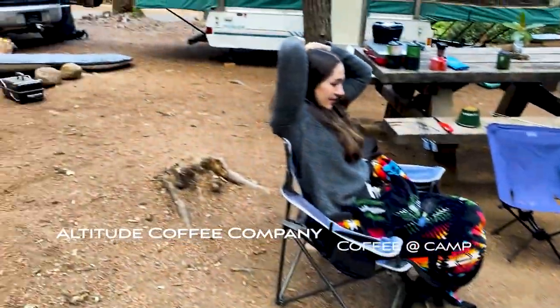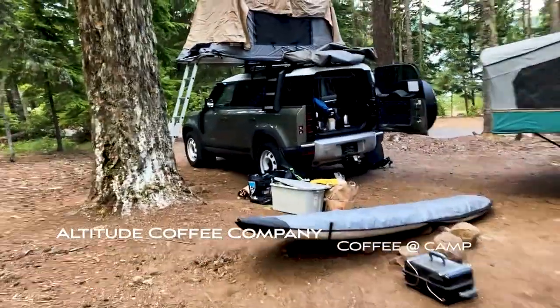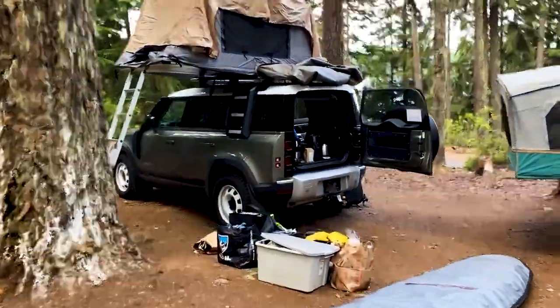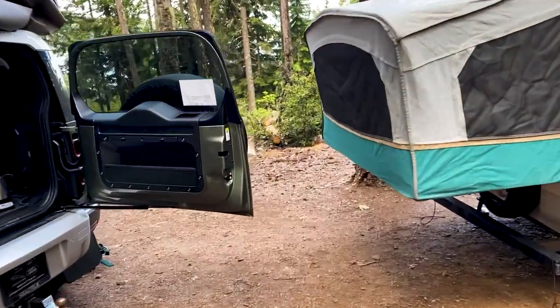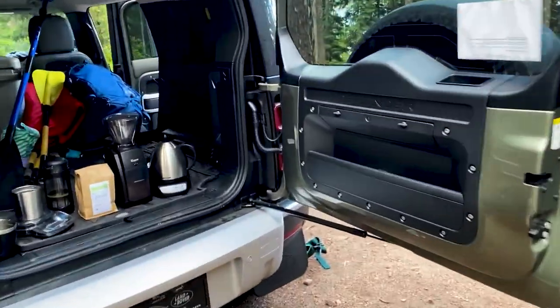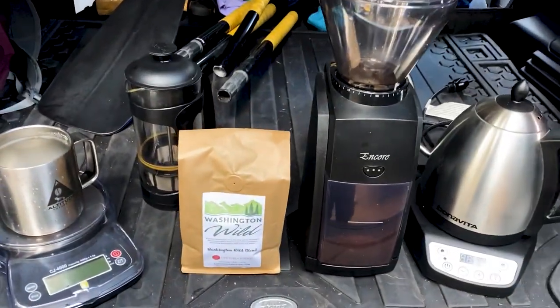It's the first morning on our camping trip and it's about 20 to 30 degrees cooler than what we thought it would be, but that's okay. It's time to make some morning coffee and do some French press.